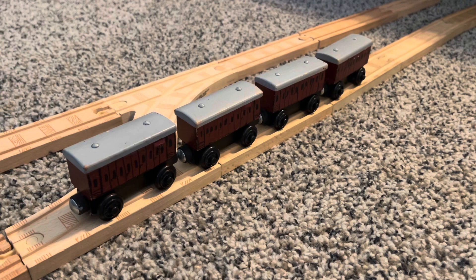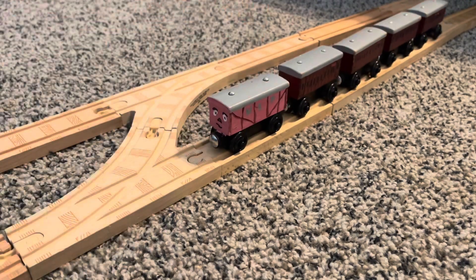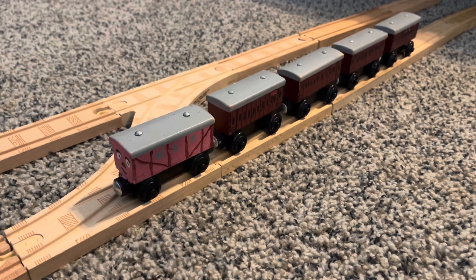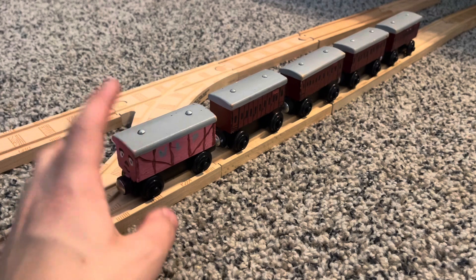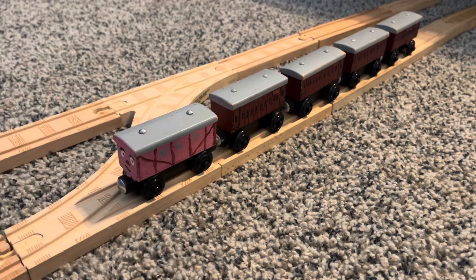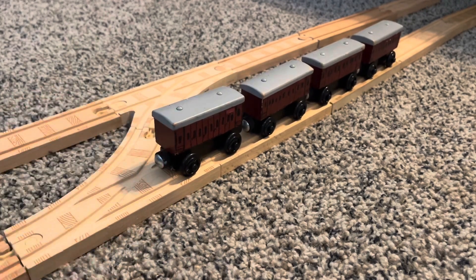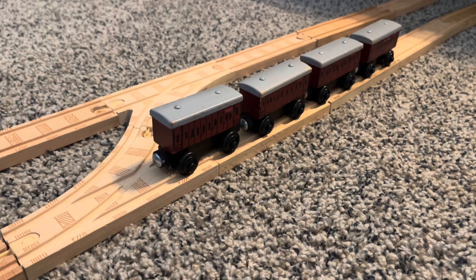If you guys remember from my ULP van video, these are made from the same thing I used that ULP van for. I got these coaches off of eBay — a pack of five for, I think, 20 bucks. I wish I got more of them, because they're out of stock now. I think the people who sold them don't have it anymore, but I'm very happy I got these.